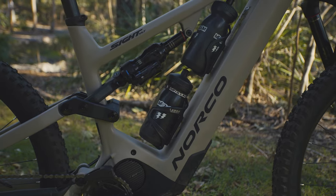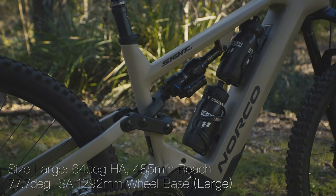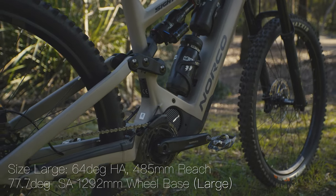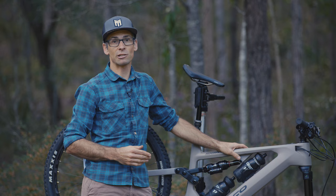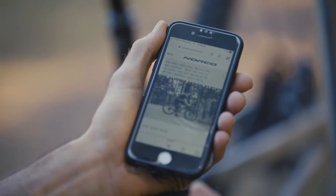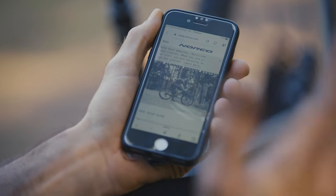The geometry on the Sight changes from size to size with modern trail/mountain geometry. On the large test bike it's got a 64-degree head angle, a long 485mm reach complemented by a 40mm stem, and a steep 77.7-degree seat angle. The idea is to keep you centered between the two wheels, and part of that is the 462mm chainstay. One of the big advantages of all Norco mountain bikes is the Ride Aligned system — software to help with setup and a key part of their bike design.